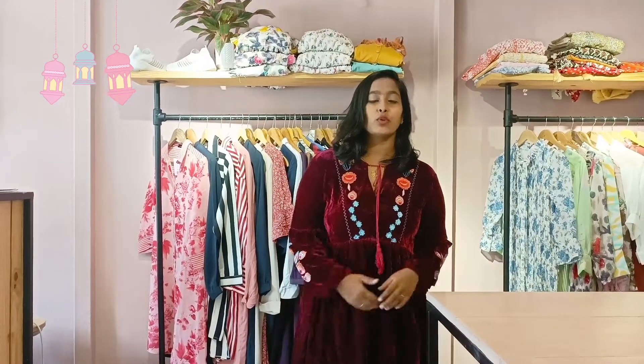Hello all, welcome back to my channel. In this video, I am going to show you a special outfit of Ramadan. I am going to show you a special outfit.